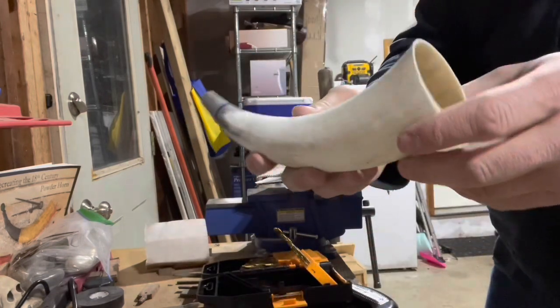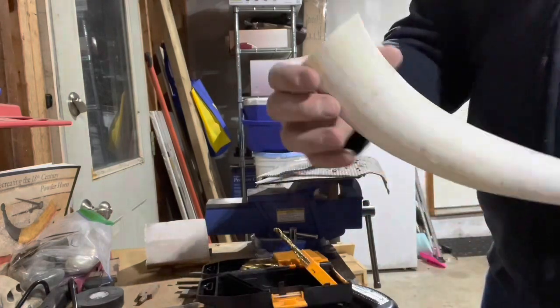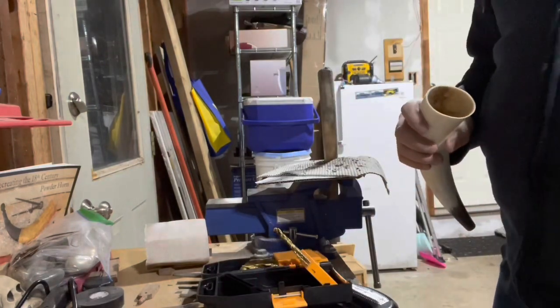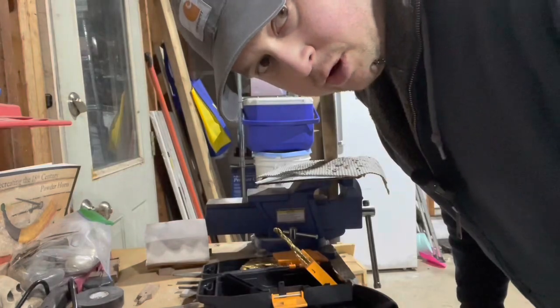So we're mostly the way there. We have a nice horn, a nice hole for our spout, and a nice end for our plug. I think we'll call it a day, folks. Thank you very much for joining me. This has been Earl McGird's Garage. Thank you. Bye, have a great day.